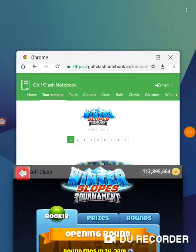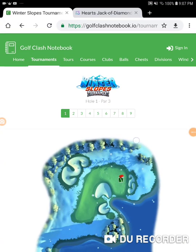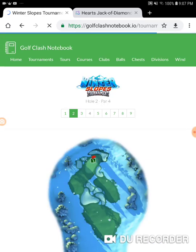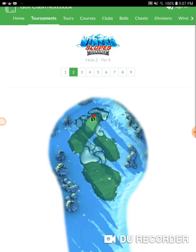We're on hole number two of the opening round of the Winter Slopes Tournament. This is an absolute must-eagle hole.